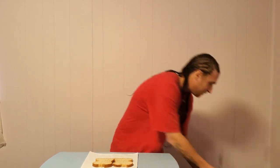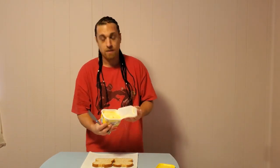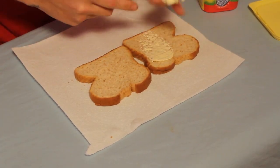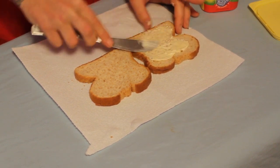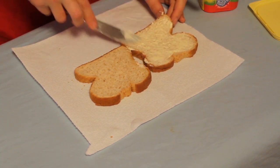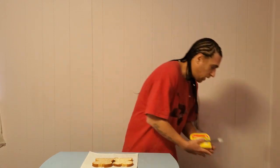We got our two pieces of bread. Next you're gonna need a knife. The first thing we're gonna do is the peanut butter — but I'm on a diet, so instead of real butter I got I Can't Believe It's Not Butter. For those of you that aren't worried about your weight, go ahead and get the real butter. So we're gonna take some of this and spread it on the bread.